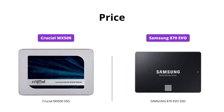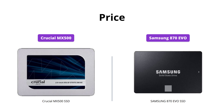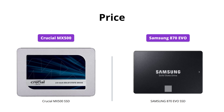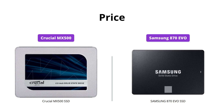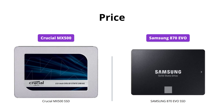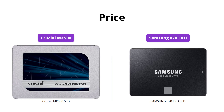In terms of price, Crucial MX500 is priced at $51, while Samsung 870 EVO is priced at $149. Therefore, if you are on a tight budget, Crucial MX500 is a great option. However, if you want better performance and reliability, Samsung 870 EVO is worth the extra cost.